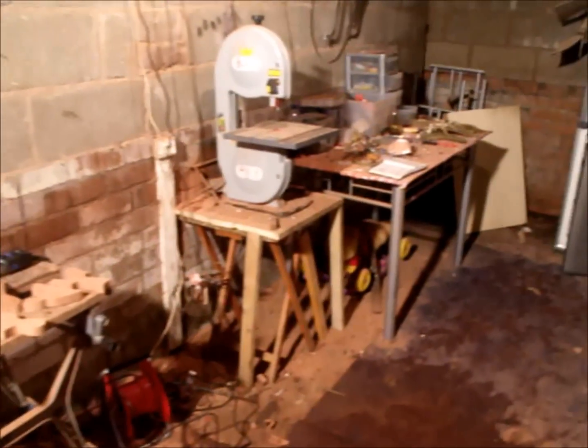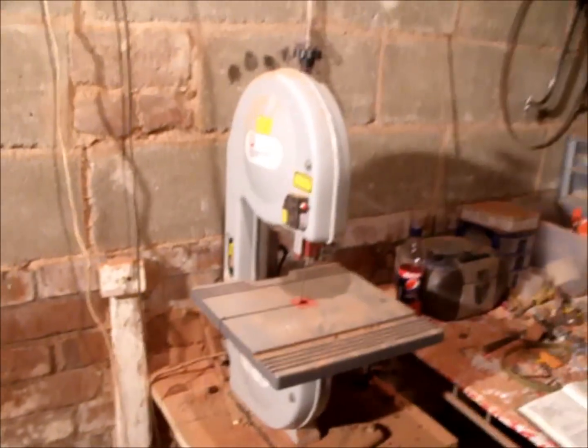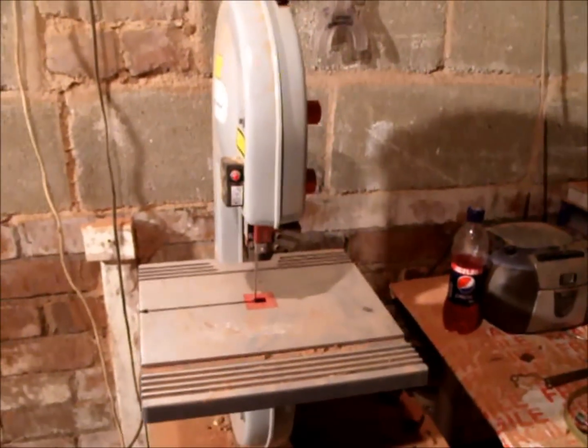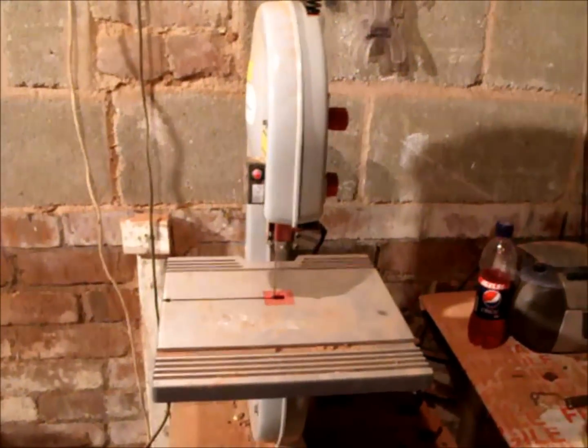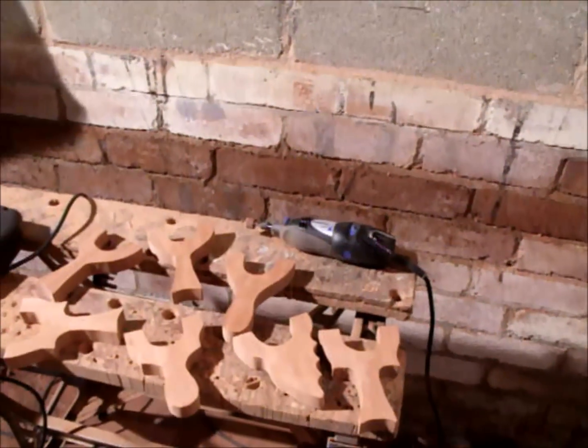They're all made from surplus ply for my Gamekeeper Catapults. This is the saw I use to cut them out — my band saw. Makes a very neat job, much easier than any jigsaw or cutting them by hand. A great bit of kit this.